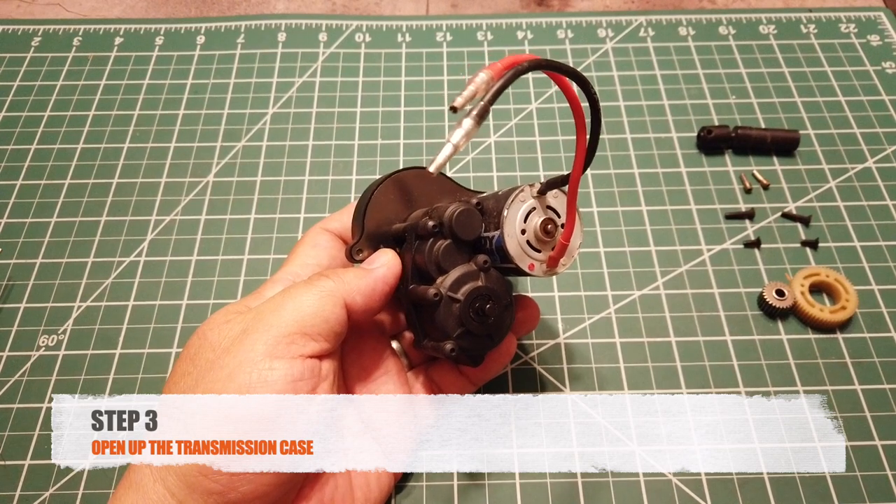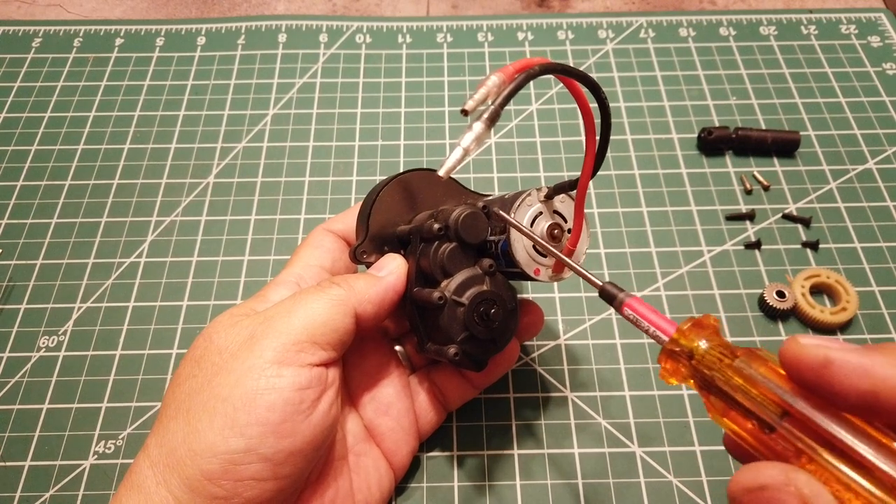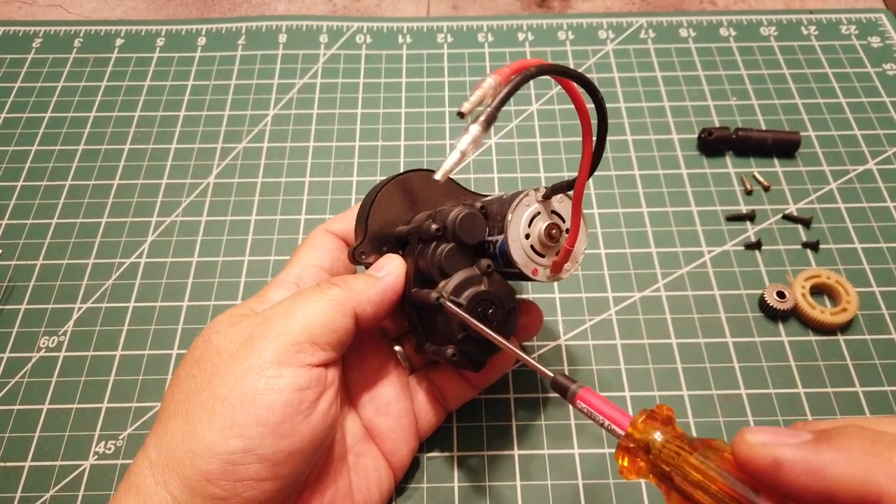Step 3 is to open up the transmission case. You can remove the transmission housing by removing five screws: one, two, three, four, five.